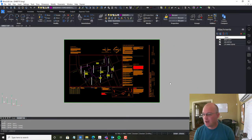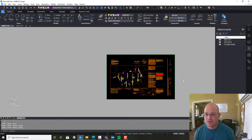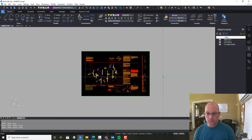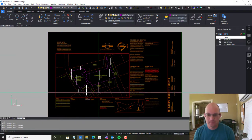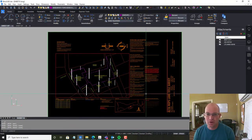Hey guys, it's Lane Blake from Refine Horizons, and this is another video in the set of videos I'm doing to show you how to clean up a land title survey. In the first two or three videos we basically worked on setting up the sheet. I've got a little more cleanup to do on that, but we'll get to that in another video.